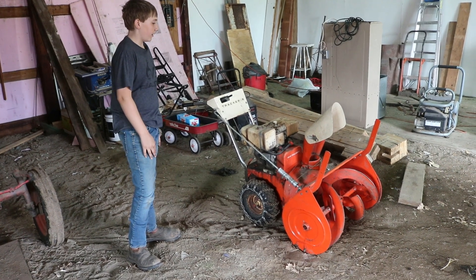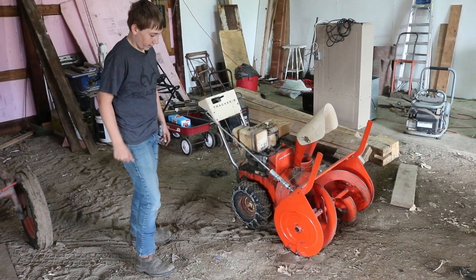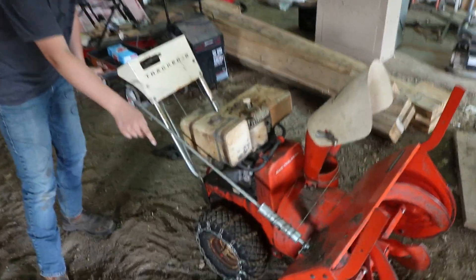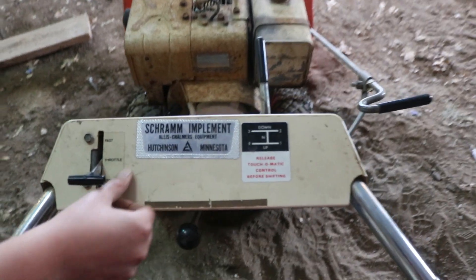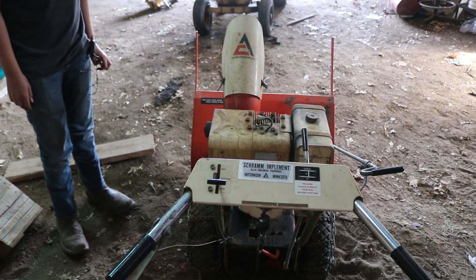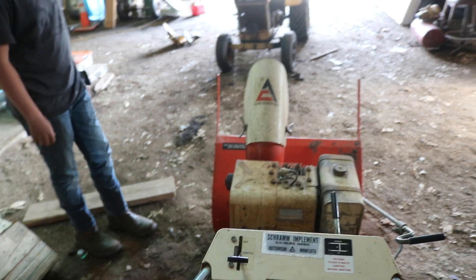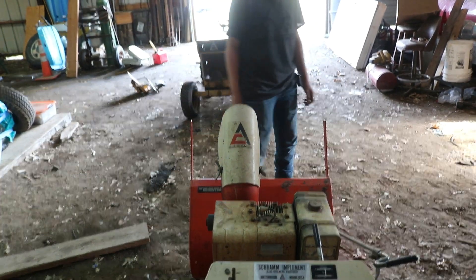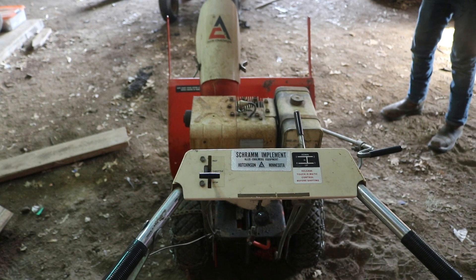This is my dad's early 70s Allis Chalmers Tractor 8 snow blower, and it's pretty nice. You can't really see it, but it's still got the wear pads and everything. It's got this really nice Schram Implement of Hutchinson, Minnesota sticker on it, and it still has all the original stickers. This actually came from one of the Schrams. That's a pretty nice original — it sat in the shed most of the time, that's why it's so nice. I'm planning to blow snow with it, so I gotta get a snow blower for one of my mowers.